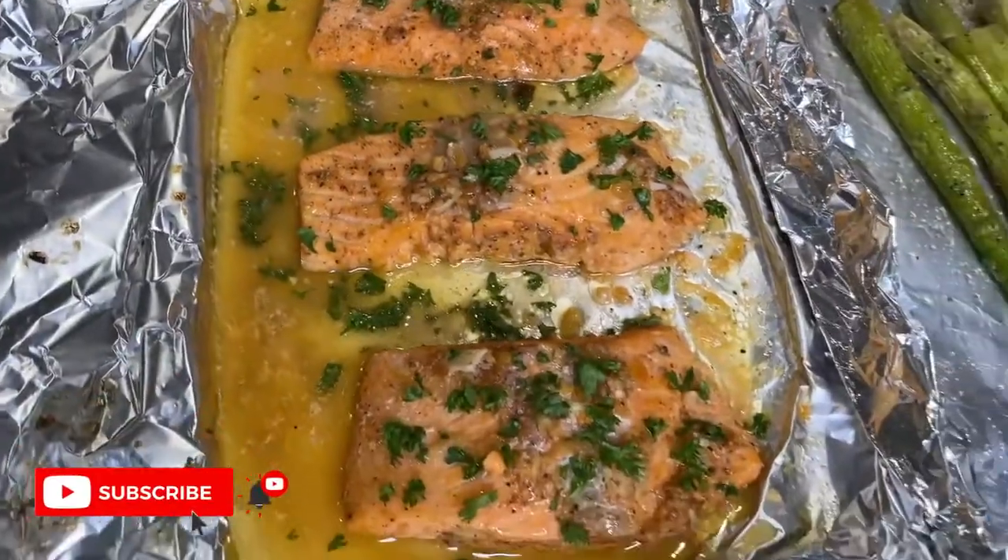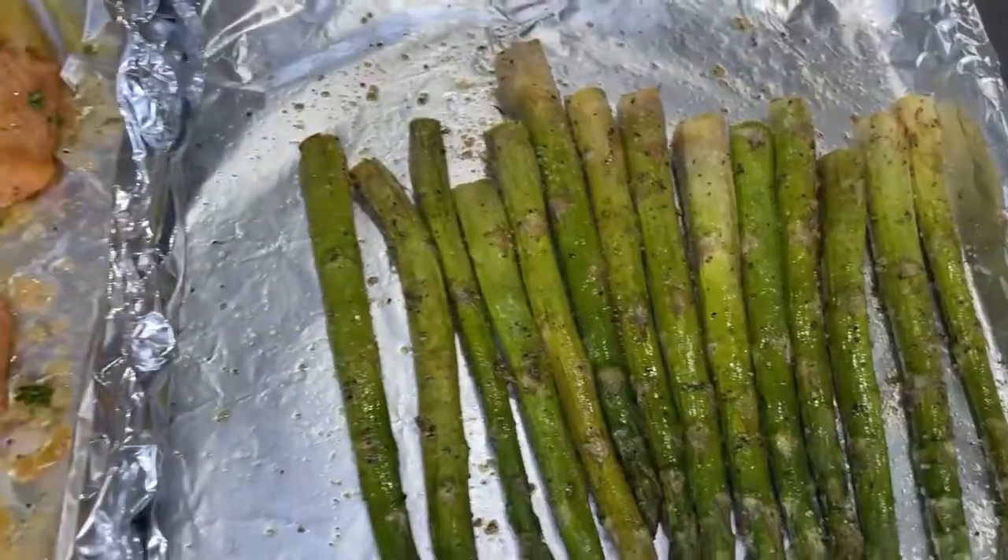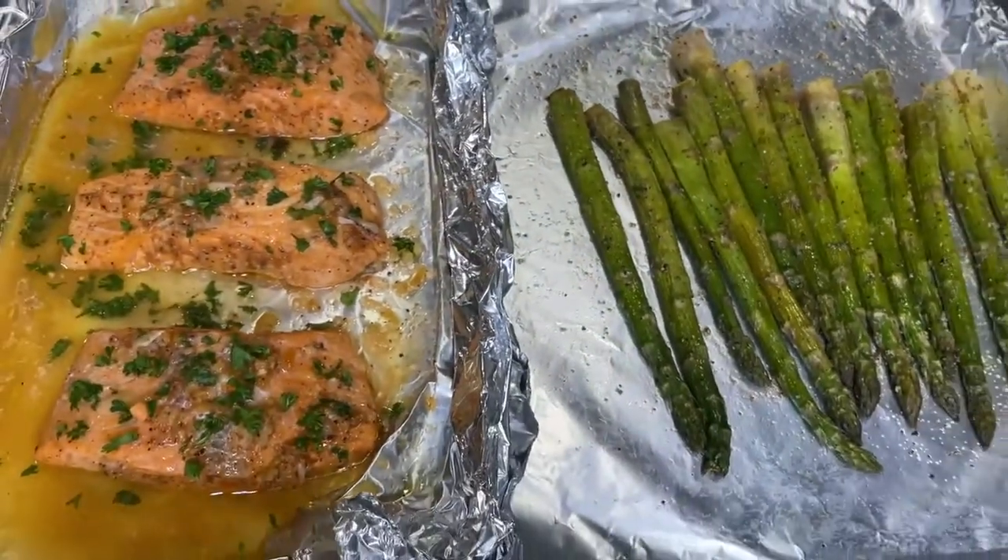If you love this recipe, don't forget to like and subscribe and hit the notification button to get notified whenever I post. Thank you so much. Bye!